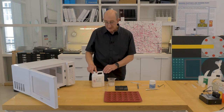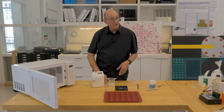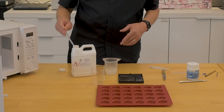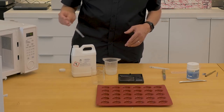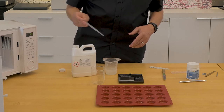You have a choice at this point of adding a preservative or not. Without the preservative, it will be a wonderful medium for mold to grow. With the preservative, you have to wash the preservative out before using it for measurement.